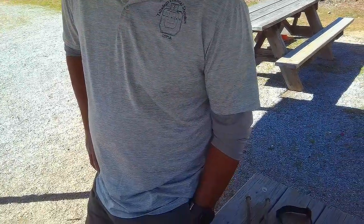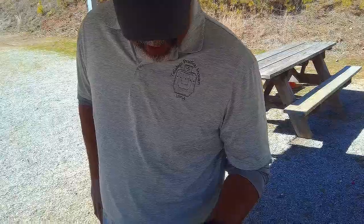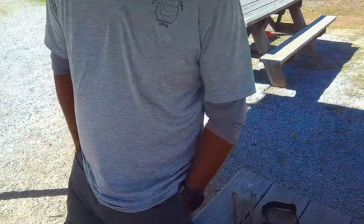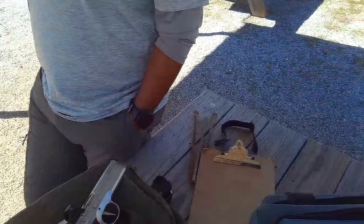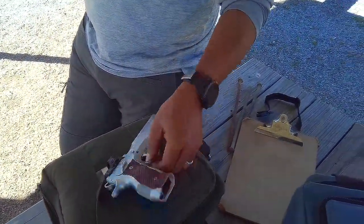I have an ultrasonic cleaner at the house and I'm a little hesitant — I've read that hard chrome should be okay, as long as you don't use something real harsh on it. Every blue moon I'm going to start cleaning out my guns. I might have to just turn the gun upside down in there.